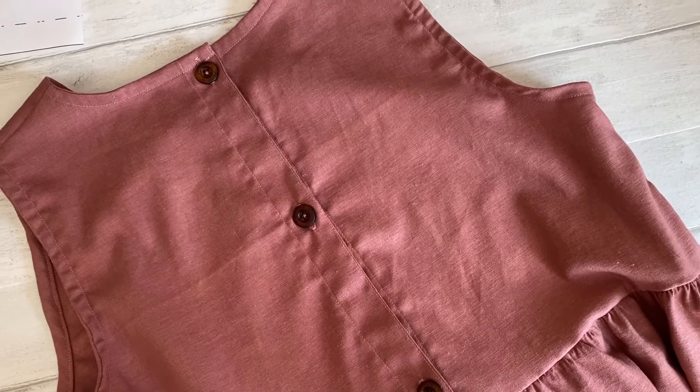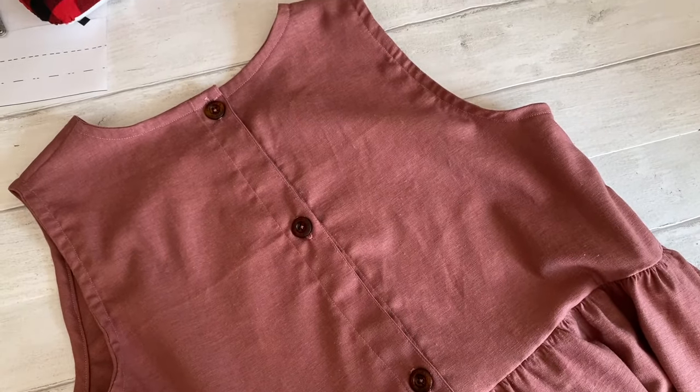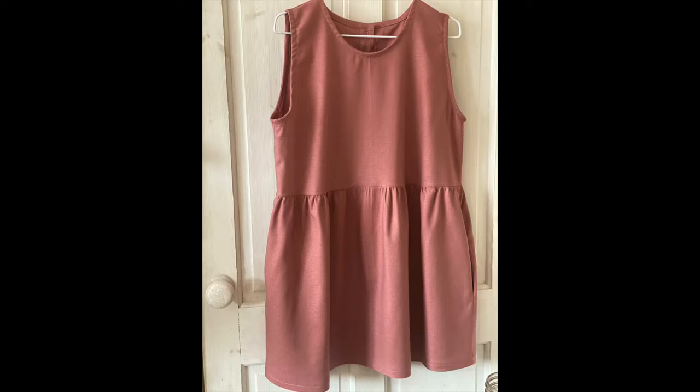And that's it — you've completed your Poppy Pinafore! I hope you enjoyed making your very own version today. Once you've made one, you won't stop — I've made about four or five so far. You can use any lightweight to medium weight fabrics, just experiment. Don't forget to tag me on Instagram and use the hashtag to share your creations.